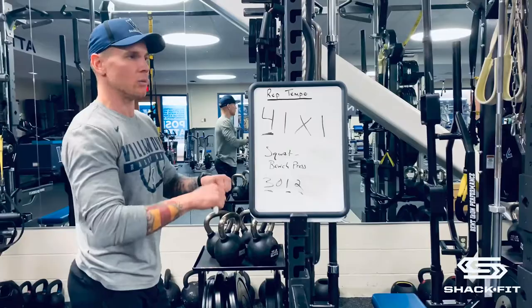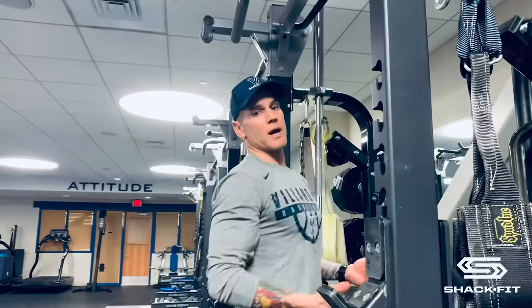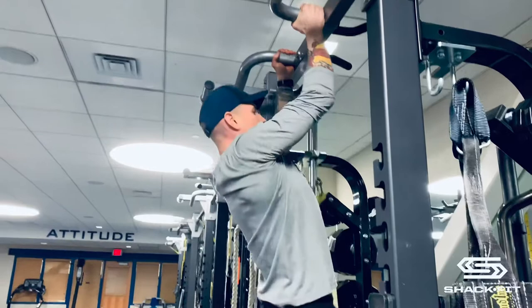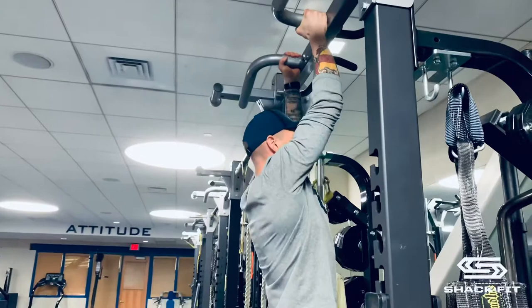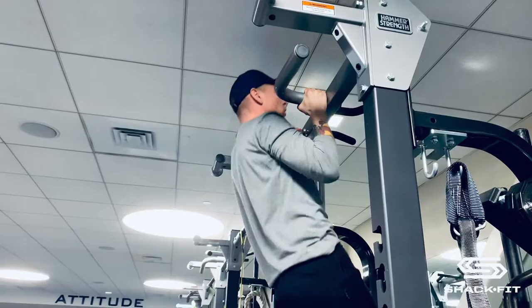These numbers don't change — the first number is always the eccentric, which is the lengthening or lowering down. For a pull-up using the tempo three-zero-one-two, here it is: grab the bar, hang, fully lengthen. Pull up nice and smooth — that's one second. Pause at the top for one, two. Then lower for one, two, three. No pause at the bottom, pull again, hold for one, two.